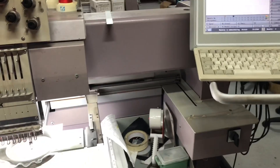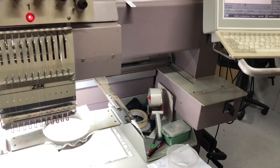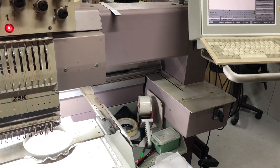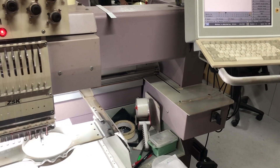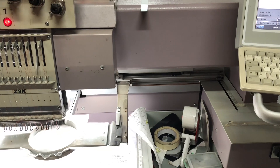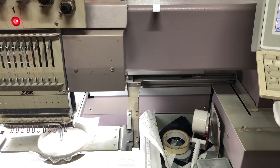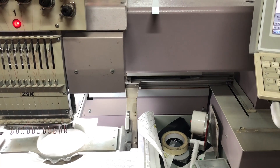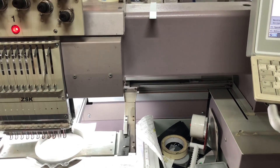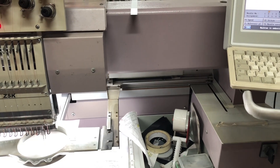The machine was broken. We ascertained by a variety of part-swappings and water-swappings which components weren't a problem. Follow me from last week.